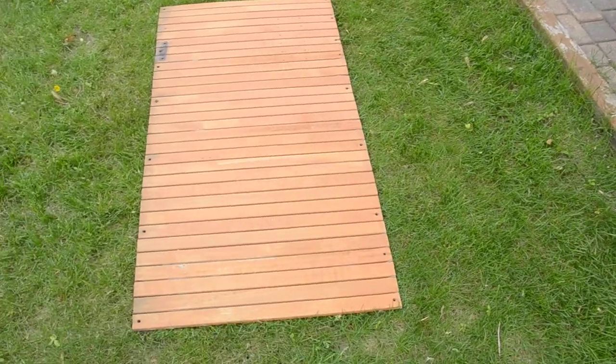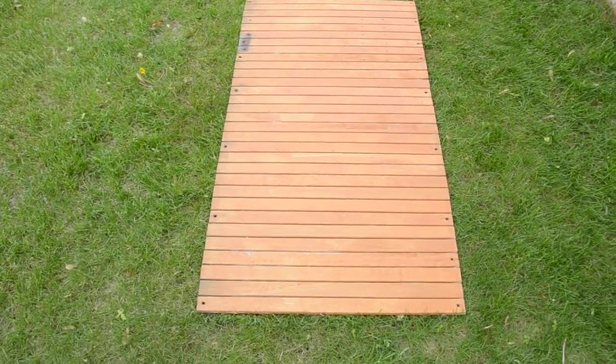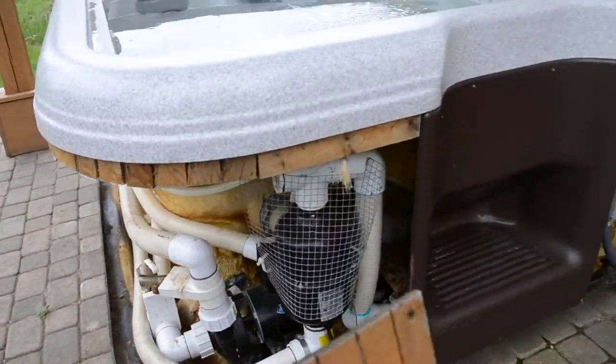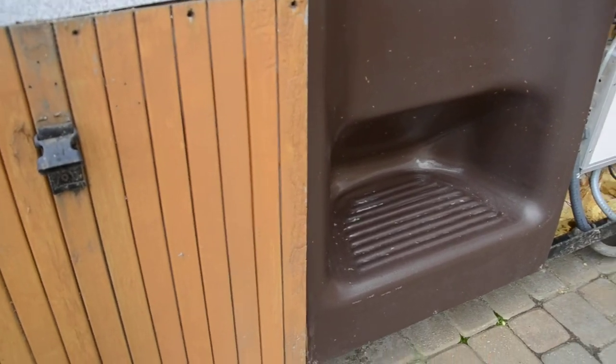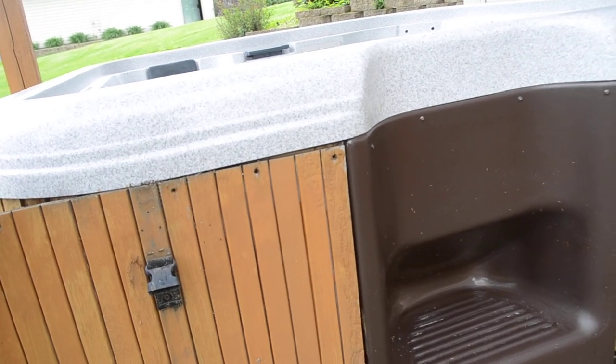The shell itself is in excellent condition — no cracks. All of the trim boards are in place and stained within the last few years; they're not rotting out. Those boards just attach with screws to the outside for a good finish all around.